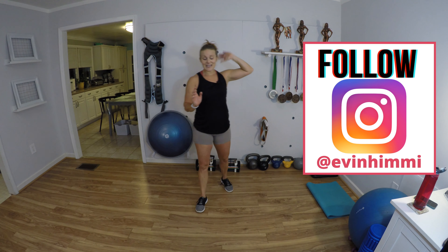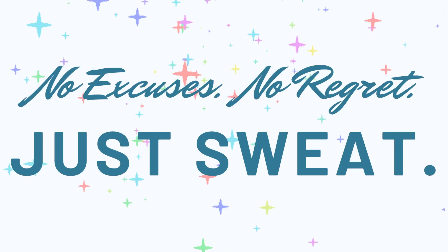Bring it up, shake it out, and give me those virtual high fives, everybody! I am so glad we did this — it always feels so good to be at the end. Thank you so much for joining me today, and for all you dedicated fit friends who stuck with me the entire month — congratulations, we made it through! Tomorrow we're going to be right back for a circuit sweat fest — every Thursday from now on. Check in with me on Instagram anytime. Until we meet again: no excuses, no regret, just sweat. Bye, everyone!